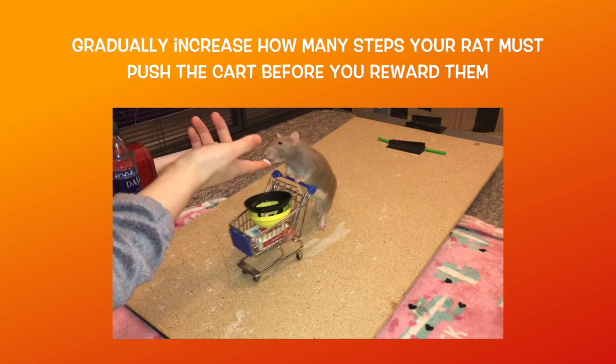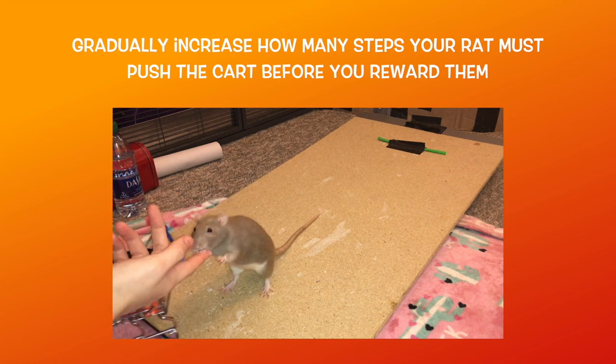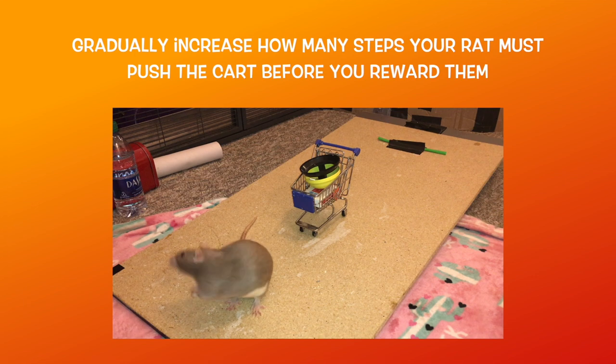Reward them after a step or two and repeat this a few times, then start to use your lure to encourage your rat into pushing the cart an extra few steps as it rolls. Reward them once they have pushed it these extra few steps, and then repeat this a few times.